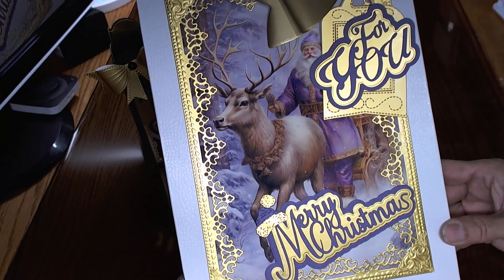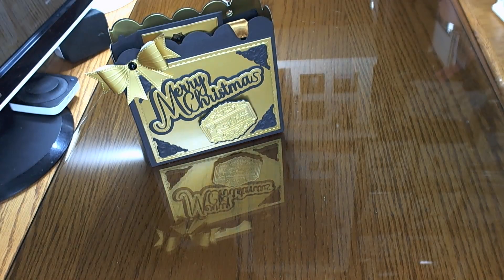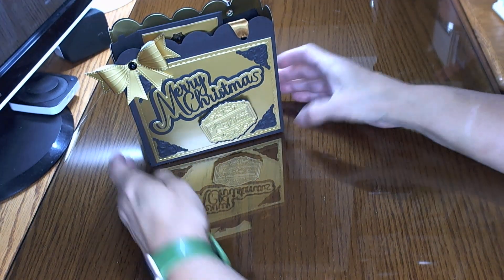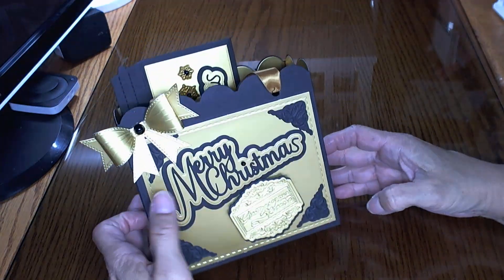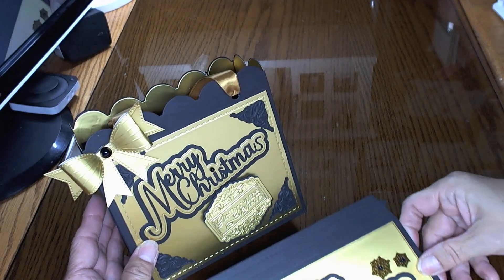Beautiful. Isn't that beautiful? Under the tree. So my last one in this color type thing of golds is Ida's gift bag dies and her New Money holder die.